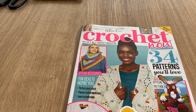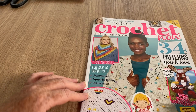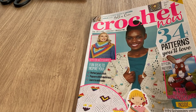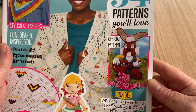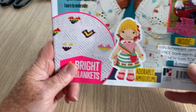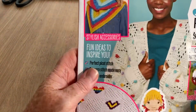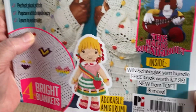Here's the magazine. I'm not sure about the book — maybe you have to send off for it because it did say 'free granny square crochet book.' It was national granny square day recently — I didn't do a tutorial because we went away and had a lot of fun. So 34 patterns — we've got what I think is Dylan from the Magic Roundabout, an amigurumi dolly, a blanket with hearts, a shawl or scarf, perfect picot stitch, popcorn stitch made easy, learn to embroider, and a sheep yarn bundle.